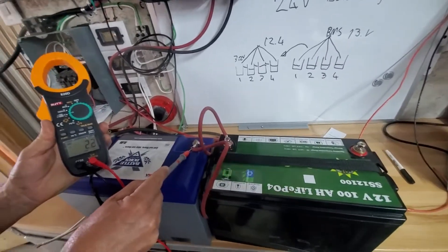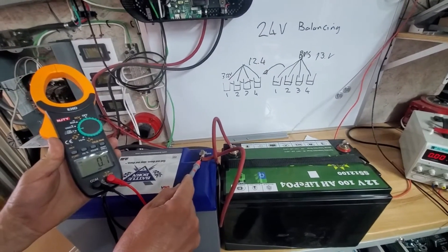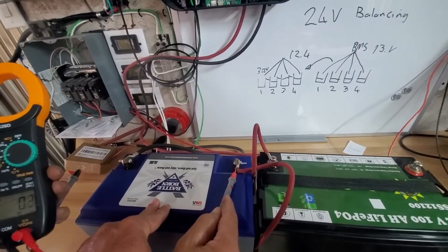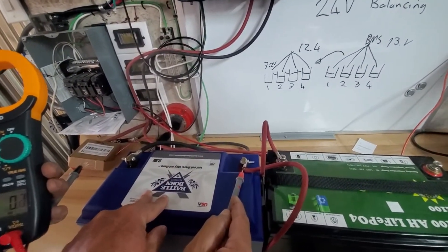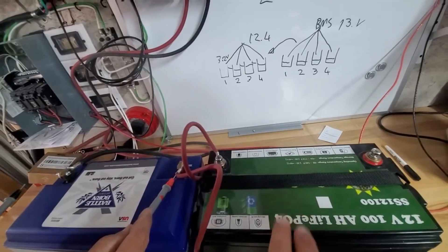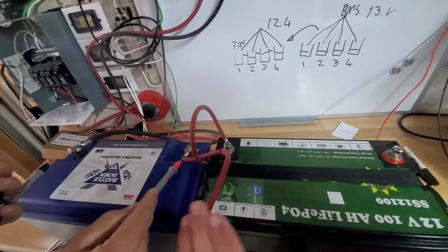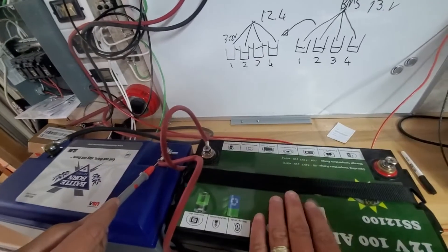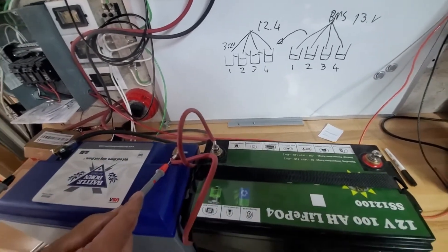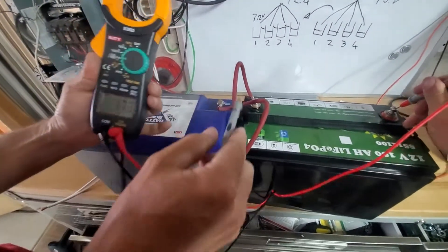Here's the question I get most every single day. I have a Battle Born battery that's so fully charged if I charge it anymore it's going to trip. I also have another lithium iron phosphate battery — both are similar 100 amp hour batteries but slightly different manufacturers, so there will be slight discrepancies. I have discharged this one. I get calls many times a day saying my inverter won't turn on or it has shut off.